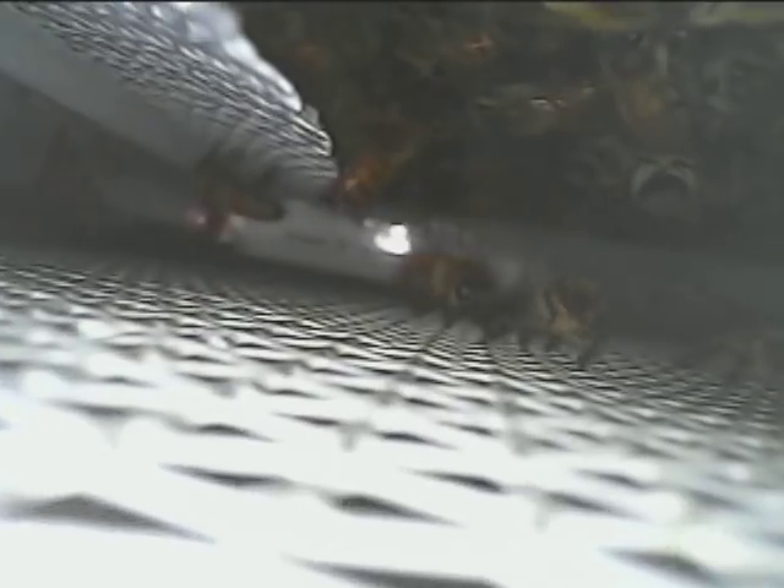You can see that the little ramp is working perfectly. They're climbing up and down it, staying off the Neverwet barrier. That is good news there.